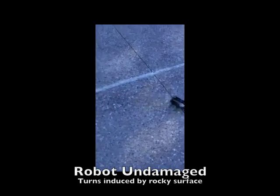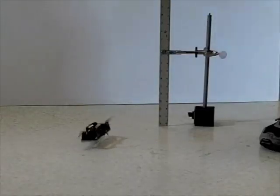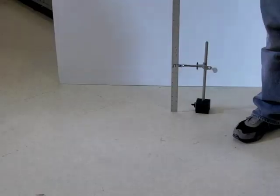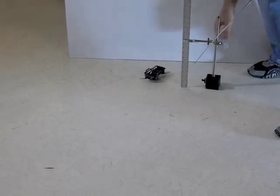Such forces occur when falling and impacting the ground. DASH has been shown to survive falls without damage and has been tested at heights of up to 28 meters onto concrete. Here in slow motion, we see DASH is thrown into the ground at 6.8 meters per second. From a second perspective, we are able to watch DASH run away undamaged.